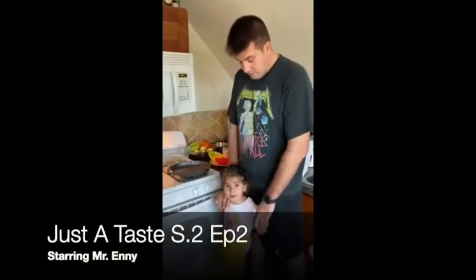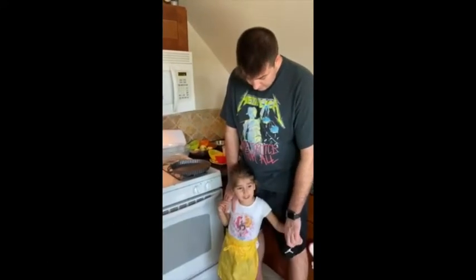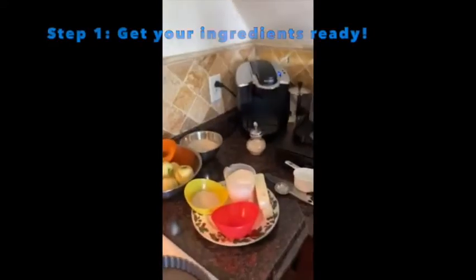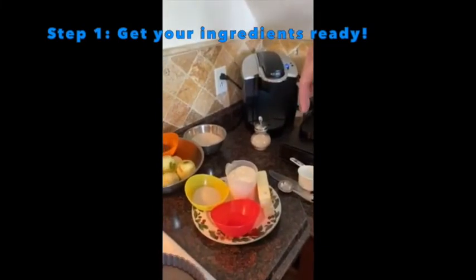Hi guys, hi everybody — it's Mr. Enny. We're going to be making an apple tart today.